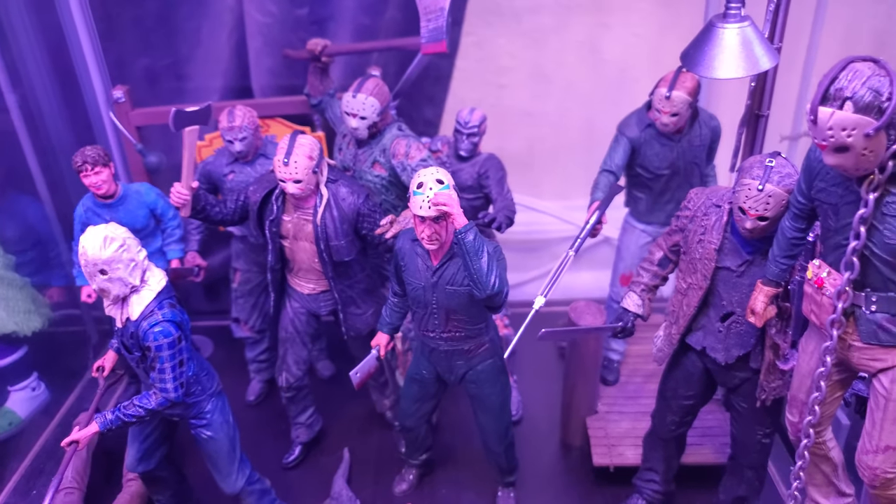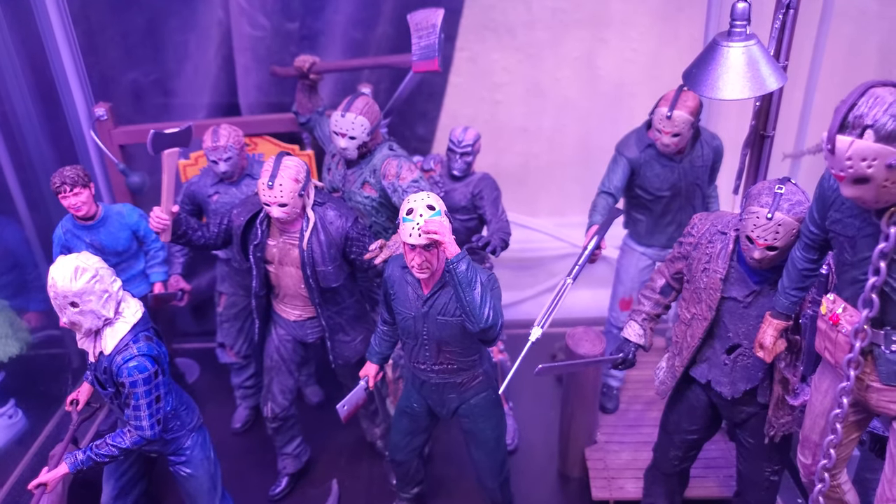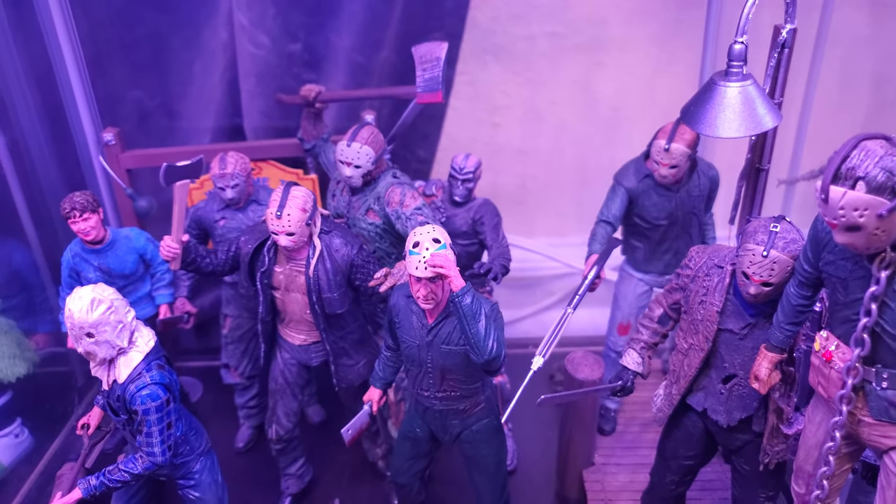There's no Part 8 either. Once again, no Kane Hodder. Nobody's ever done an official Part 8 figure. I had a custom, and I think I sold it.